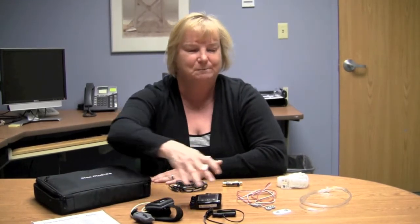Congratulations on your purchase of the Knox T3 home sleep monitoring system. Today we're going to look at all the parts and pieces that come with your system and how to set up and prepare for your first patient. It's easy to do, so let's get started.